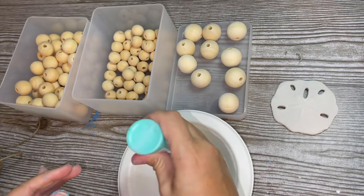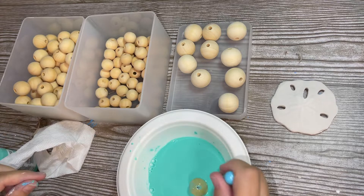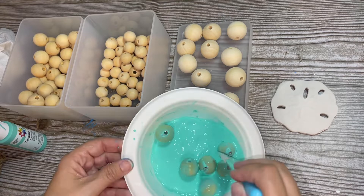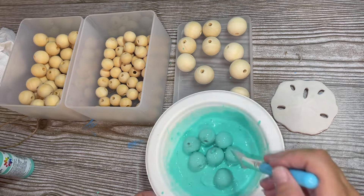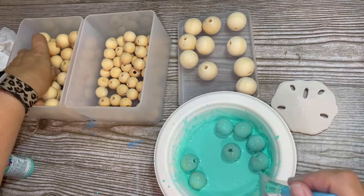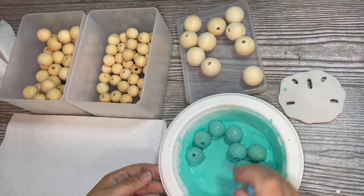I wanted to do a wood bead garland for the tier tray and I want to color some of the wood beads. I got these wood beads on Amazon — I'll drop the link below — they come in three different sizes and I'm using the medium size. I want to make them a pretty turquoise color. The trick is to put some water in a bowl, mix the paint with it, and swirl the beads around in the paint until they get good coverage. I kept putting more and more in thinking I'd need that many, but I think I painted too many. It's not going to give a perfect coat of paint, but with the coastal farmhouse look I kind of want it to look weathered, so it works.